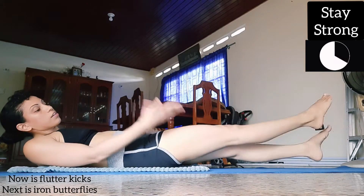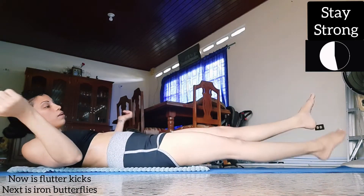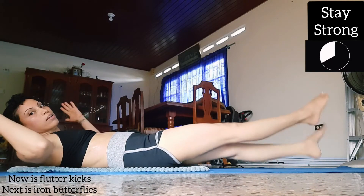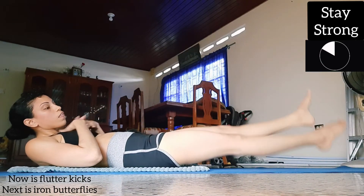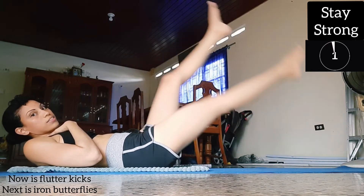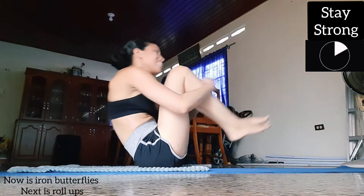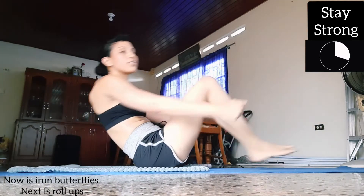I don't like to put my hand here because I like more pressure on my abs, so my hand goes just like this, off the ground. If this is too hard, you can do higher flutter kicks.